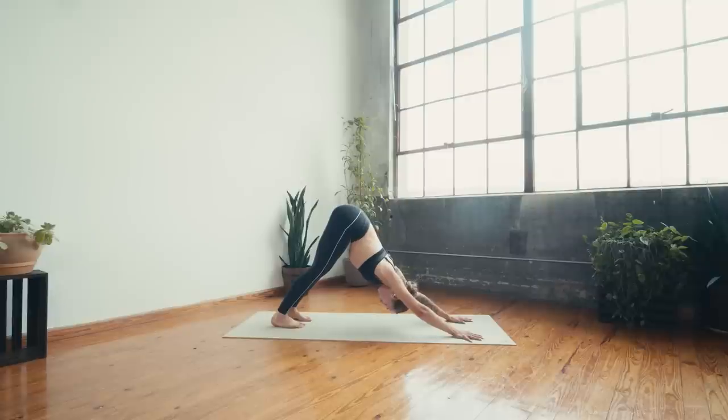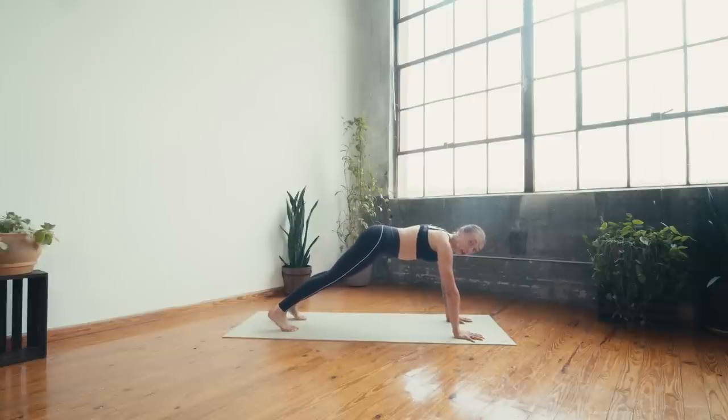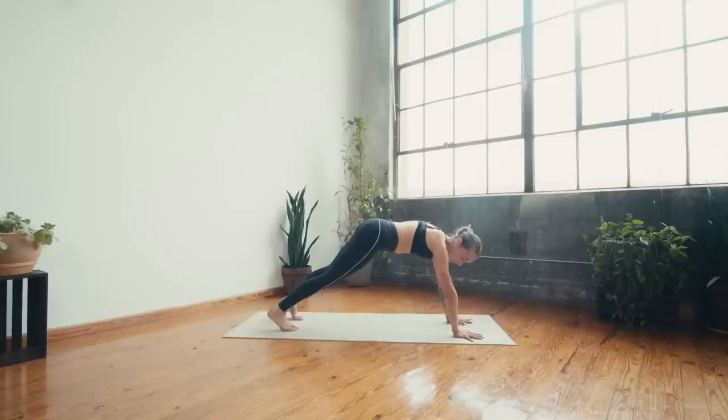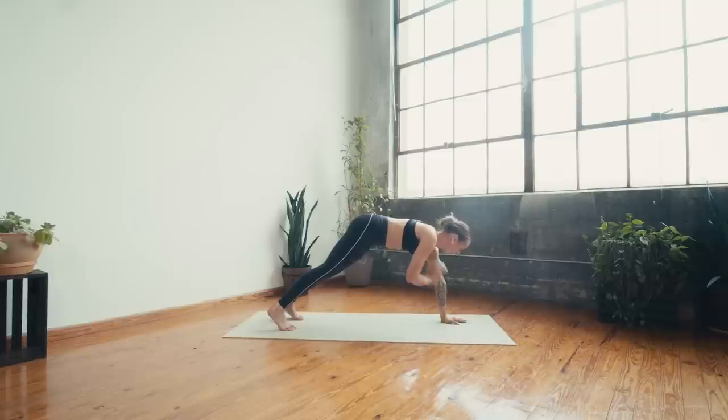Shift forward to a plank, feet about hip-width, hands about shoulder-width distance. Curl the tailbone under slightly, engage the core, shoulder tops — right hand up then down, left hand up then down. Our little plank core shoulder sequence. If you need to modify, come down to the knees and do the same movement. Try to keep the hips as still as possible — they will sway a little inevitably. Keep engaging through the core.